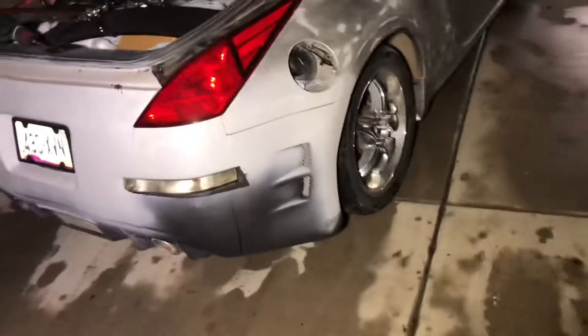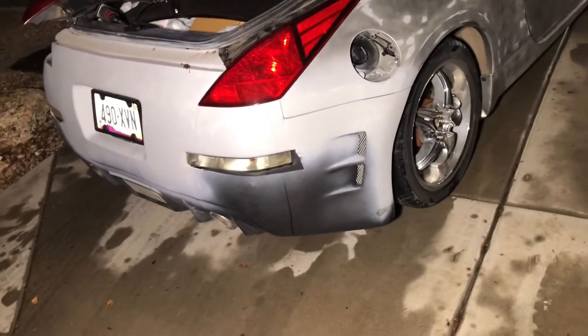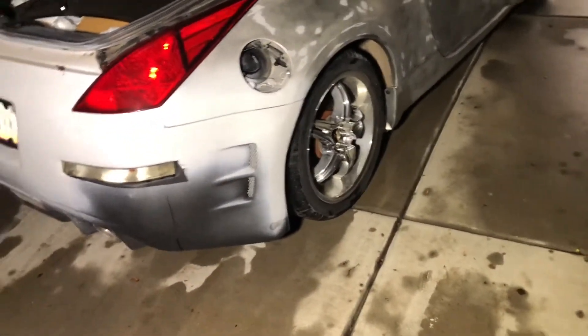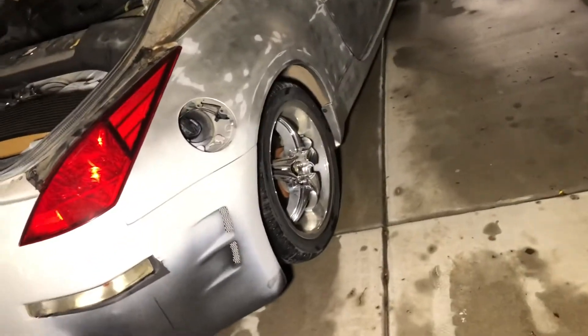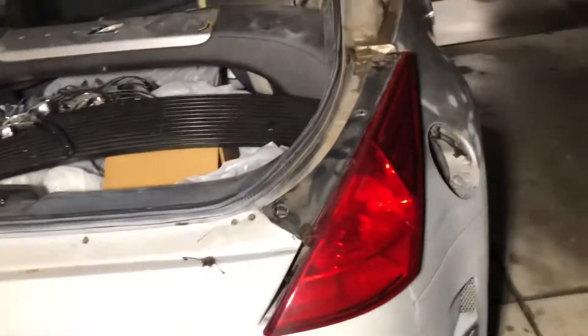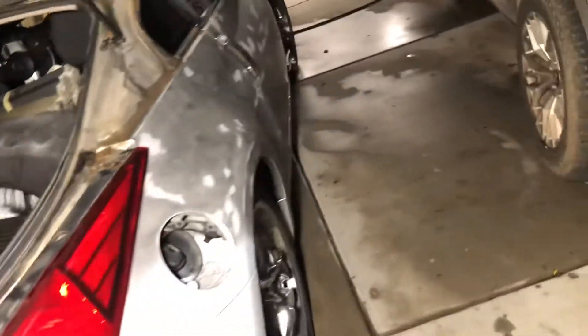Here's the back bumper, I'm working on getting it off now. I'm getting rid of these wheels — they just disappear, they're tucking like three inches in. Not my style.